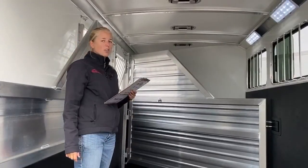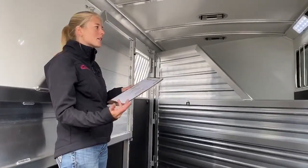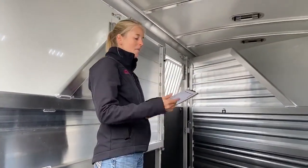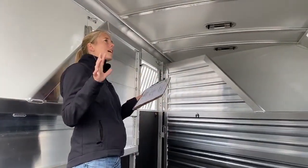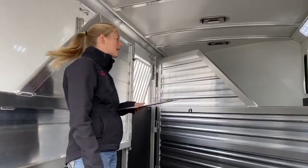That's something our shop can easily install. Especially if you've got a gray or a Palomino or something like that, that aluminum can kind of rub on them and leave some rub marks. It's not anything dangerous — it's just a little unsightly if you're going to a show. So if this trailer is perfect and everything you want but you just want some pads, it's not a big deal. We can get them installed here.